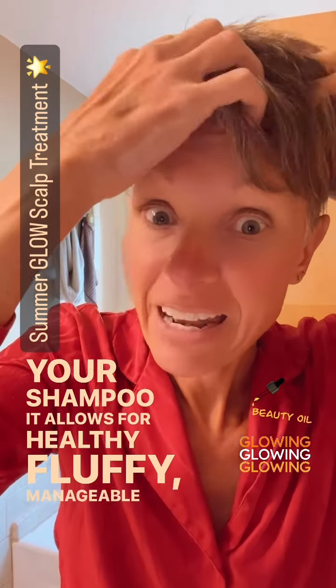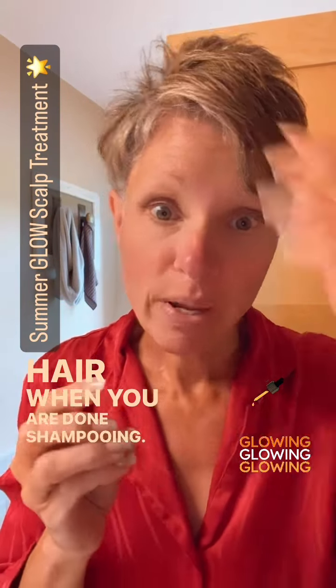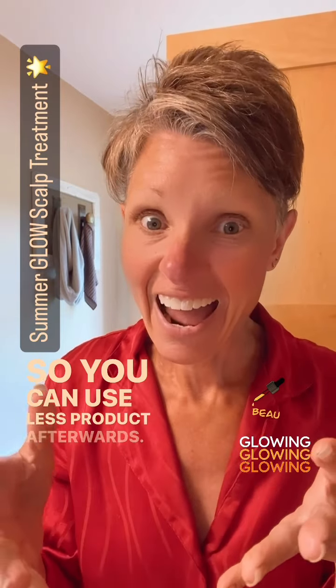Fluffy, manageable hair when you are done shampooing, so you can use less product afterwards.